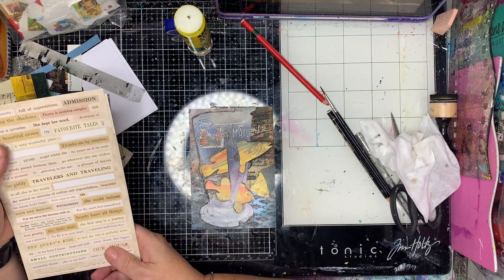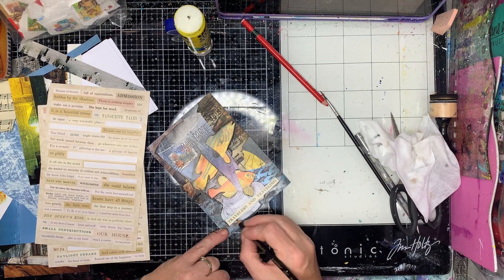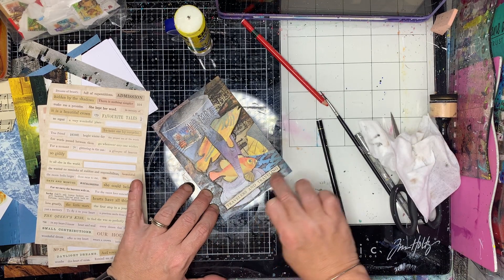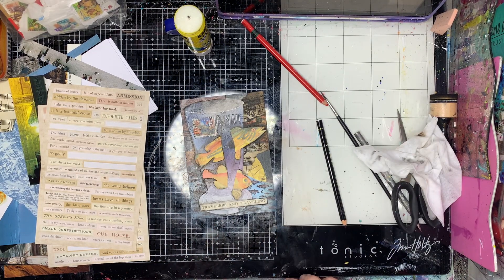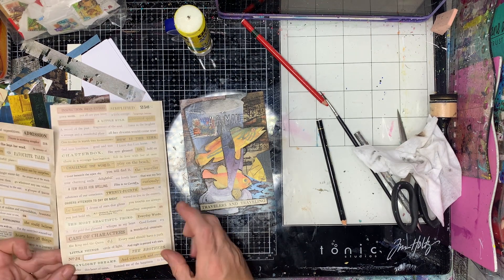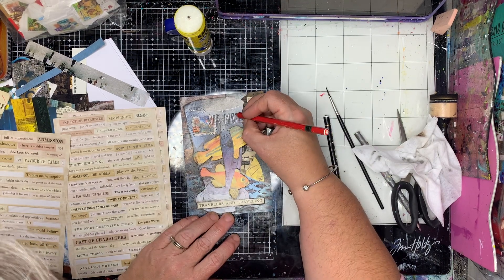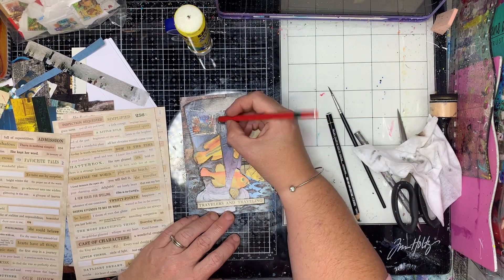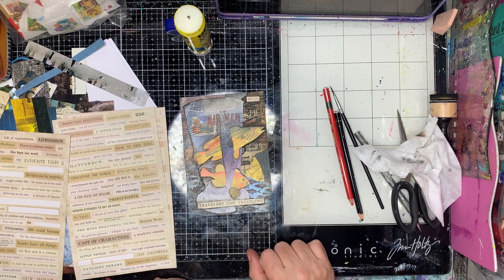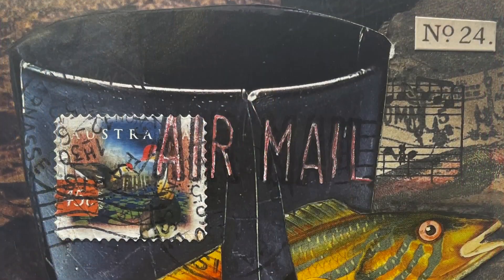Finally, I'm putting on some words — this is the Tim Holtz Clippings, I think it's called. They're just clippings out of old vintage books and I think it has 'Traveller' and 'Travelling' or something like that, which kind of fitted what I was looking for. Sometimes you can find the right words, sometimes you can't, but you can always make it work — just play around with what you've got.